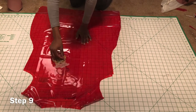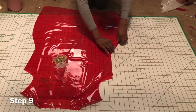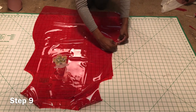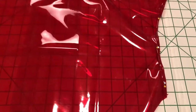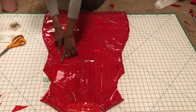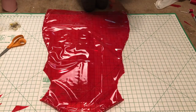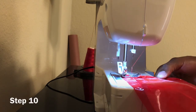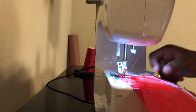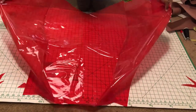Step nine: place the front of the jacket onto the back part of the jacket, then begin to hem and pin. The sides of your jacket should be hemmed and pinned, as well as the shoulders, but the whole of your sleeve should be left open. Step ten: begin to sew.